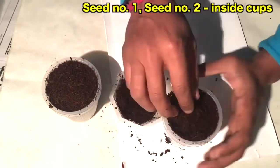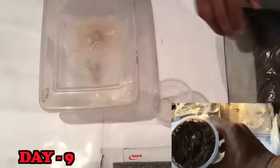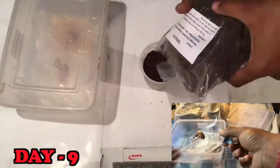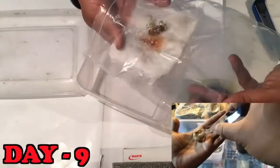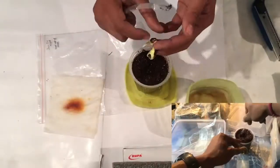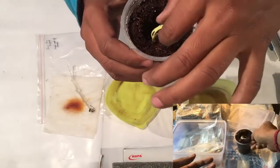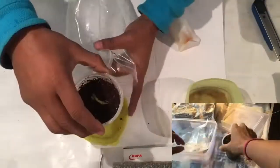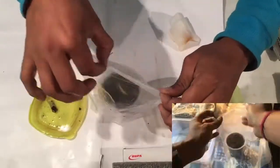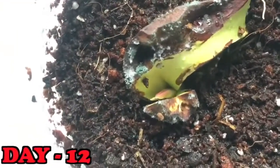After nine days, both seed number three and seed number four had grown roots in the paper towel, so I'll plant these two seeds in the coco peat I have prepared. I'll also plant them in a ziplock bag setup.